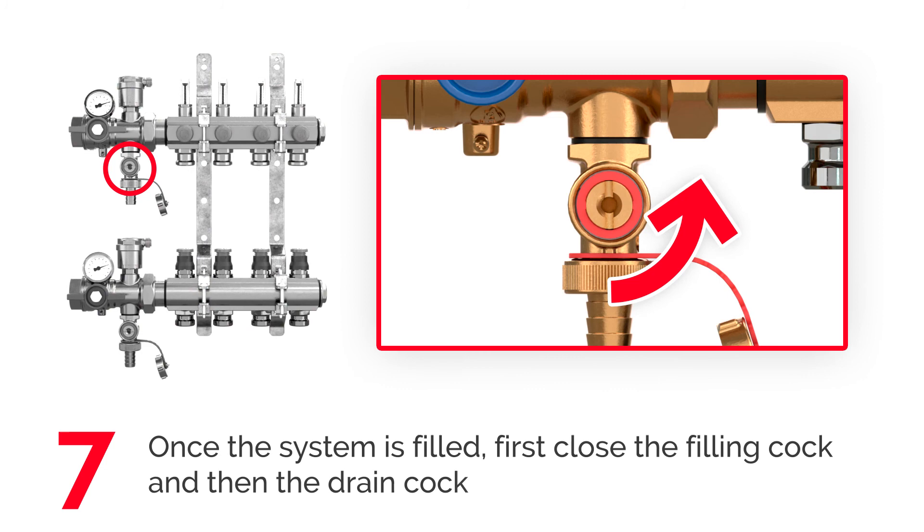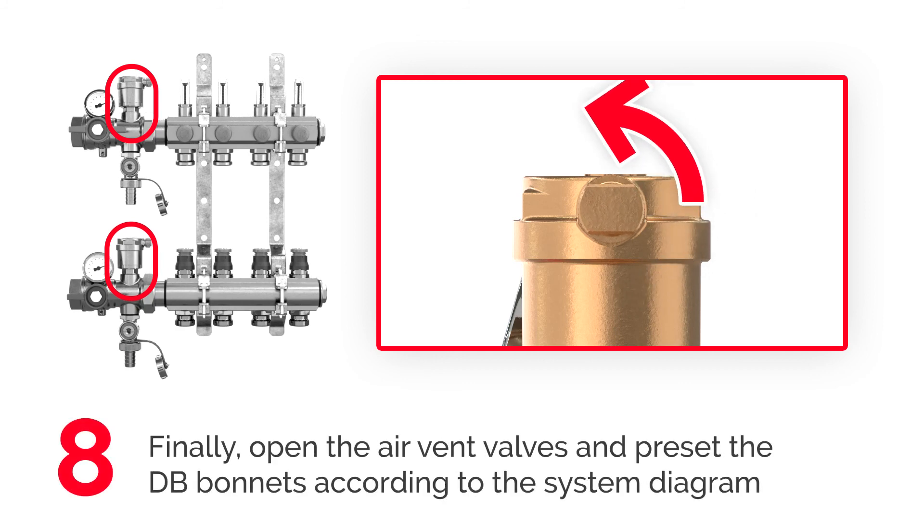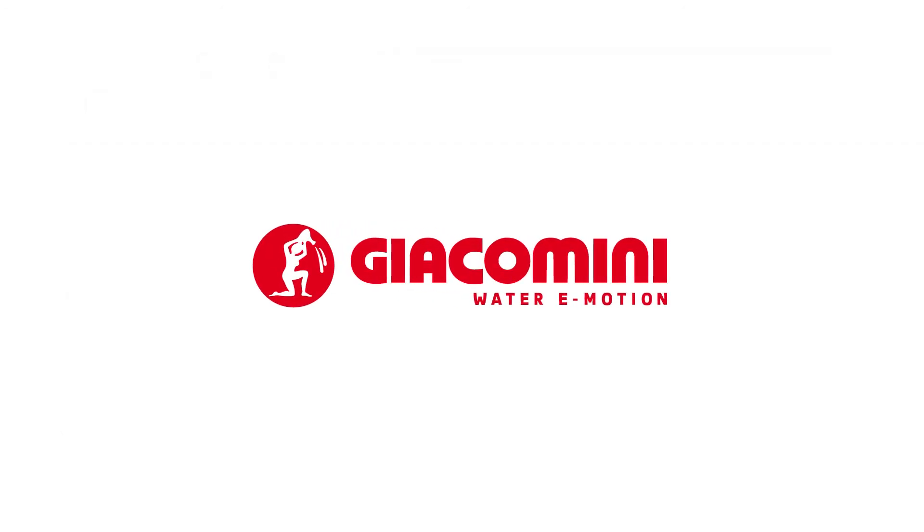Once the system is filled, first close the filling cock and then the drain cock. Finally, open the air vent valves and preset the DB bonnets according to the system diagram.